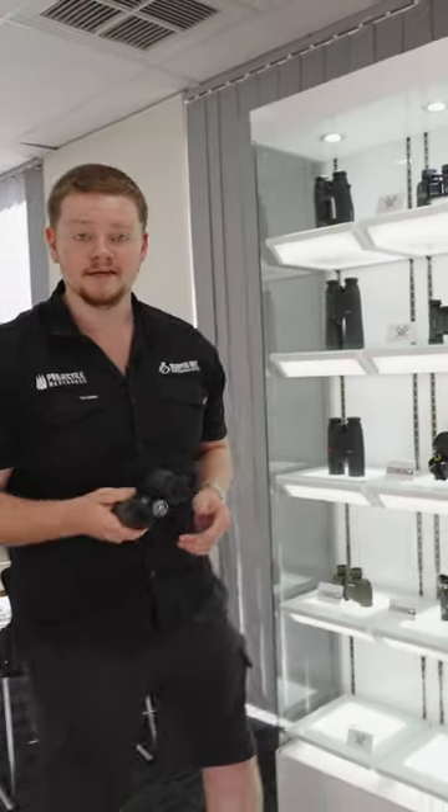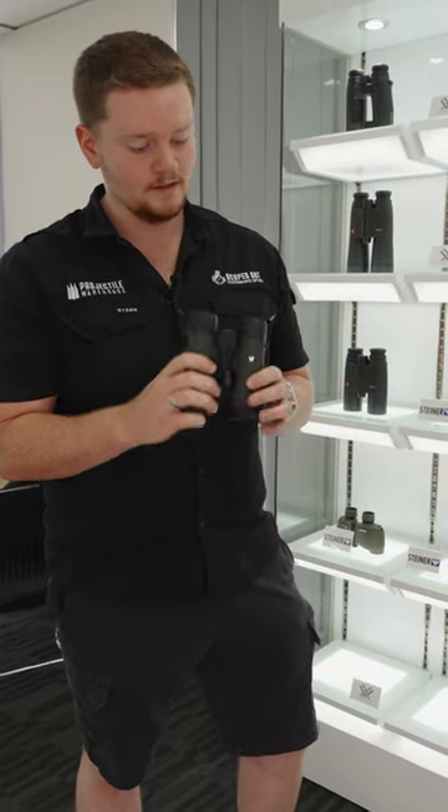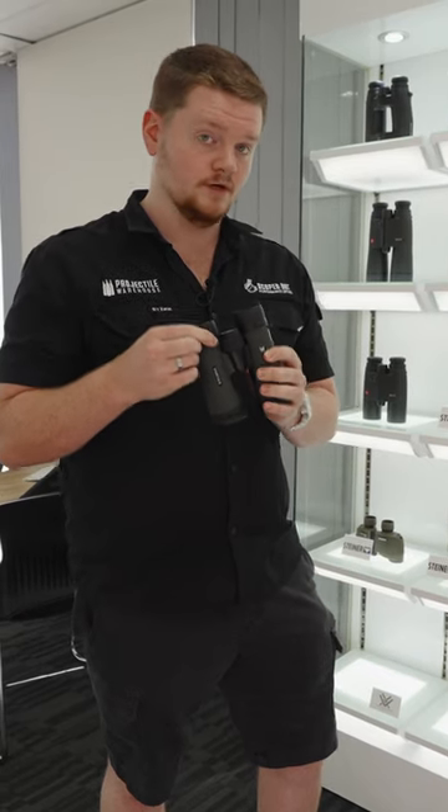The first thing you're going to need to do when you get a pair of binoculars is focus them to both of your eyes. To do that, you're going to be using the center focus as well as the diopter ring.